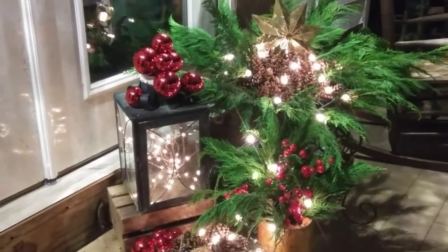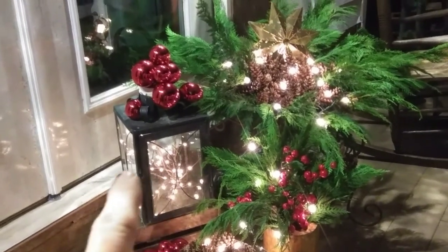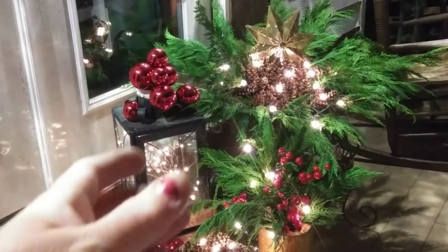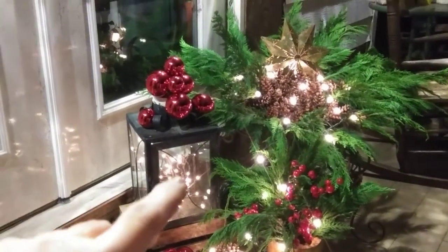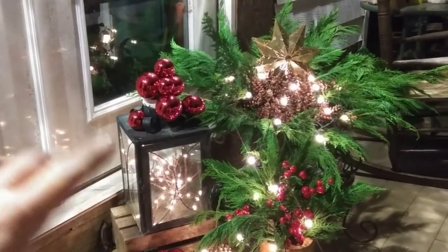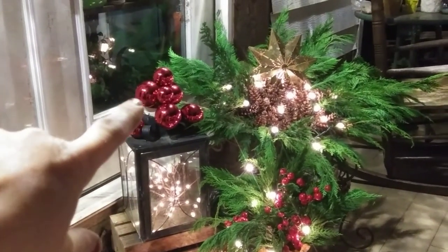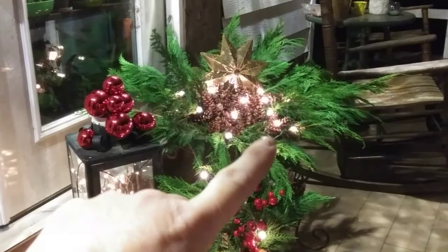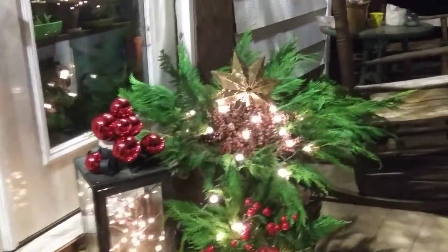And those are my porch decorations. That lantern is out here all the time with the lights in it — it was actually an electric light post, but I bought it just like that so I flipped it so I could sit it. And then this is sort of funky up here so I put some balls. And then this is a planter that I just filled with greens and pine cones and a gold star.